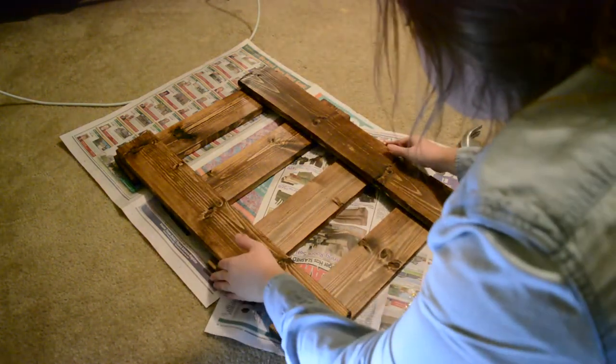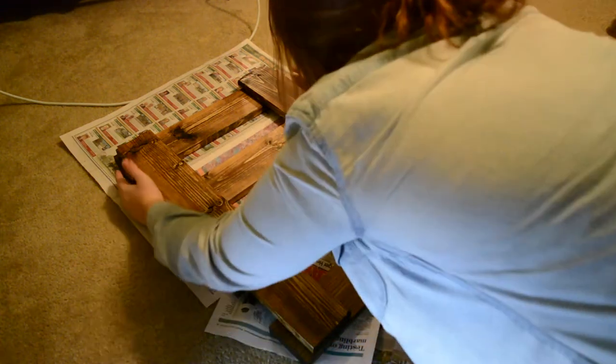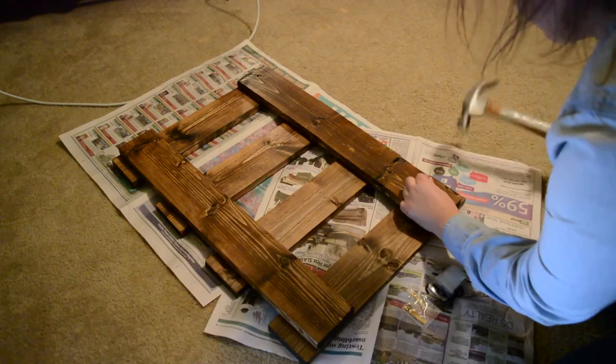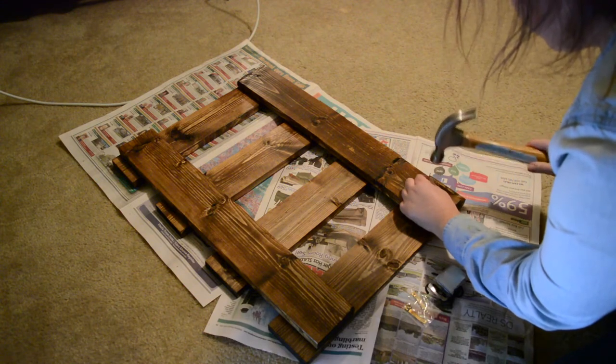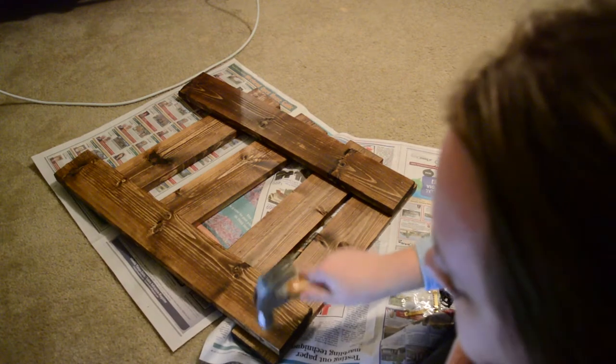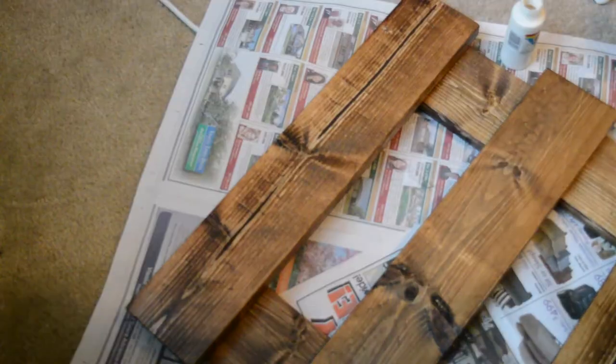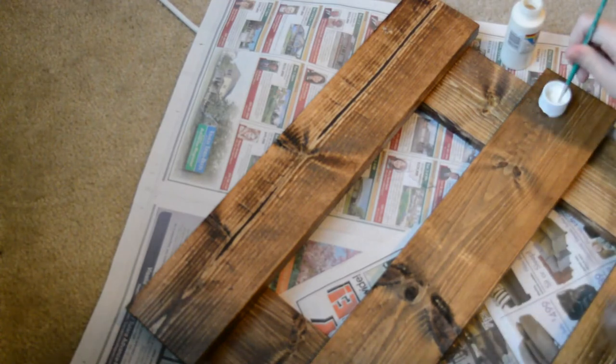I started off by laying the pieces down. I have four pieces that are 18 inches and the two longer ones are 24. I spaced those out a couple inches apart and then just hammered the nails in. Depending on how thick the nails are, that's going to determine how many you do in each piece — I ended up doing a couple per section of wood.